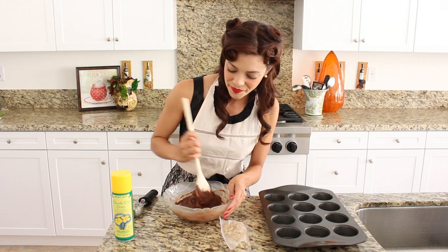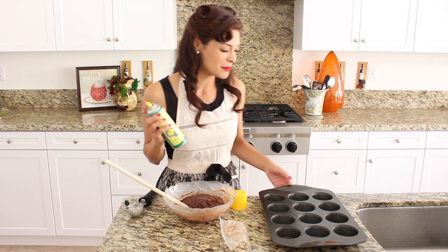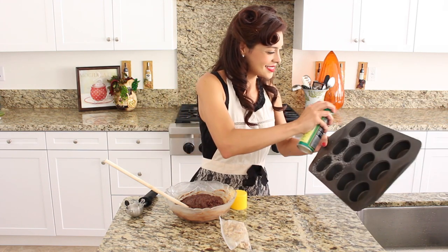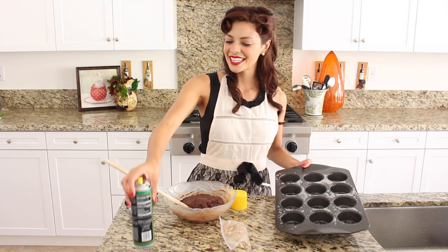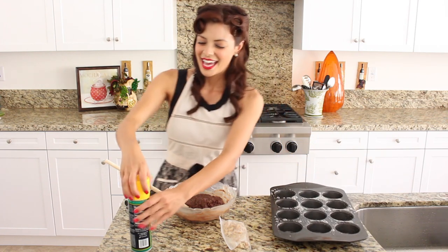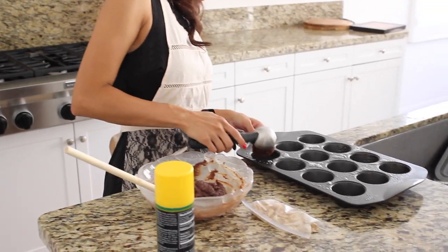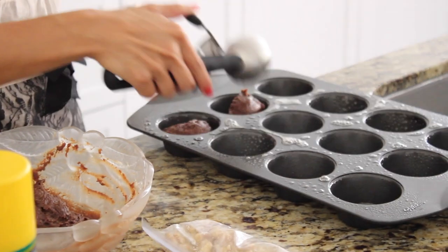Now that our batter is all mixed together, I'm going to take my canola oil cooking spray. I like canola oil because it's always a healthier alternative. I'm going to take my baking pan here and spray away. Next I'm going to take a scoop with my nifty ice cream scoop of my batter and put it right into my first cup, and I'm going to keep going all the way across.